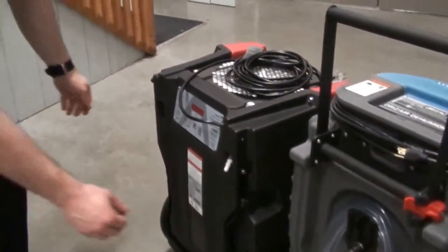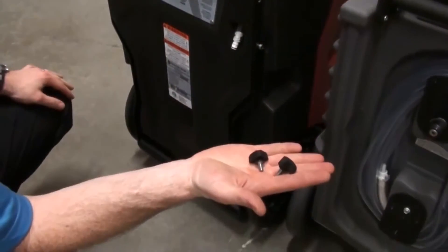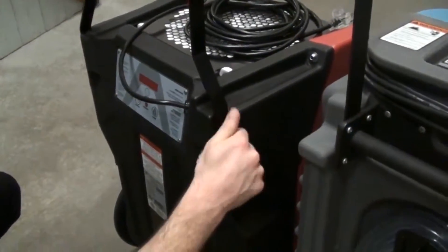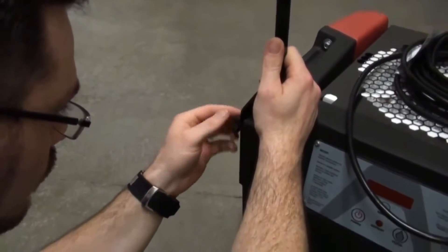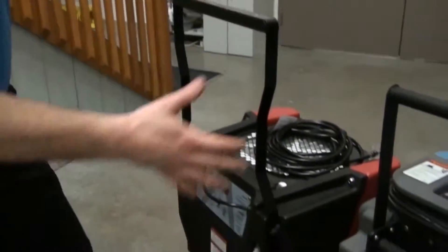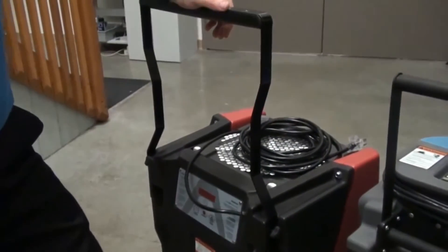Over here on the R150, to deploy the handle I have to back out two star nuts completely from the housing, leaving two loose pieces that could easily be lost or misplaced. Once the handle is deployed, I have to reinsert the star nuts to secure it, carefully lining up the holes to avoid cross-threading — which over many use cycles could make the handle inoperable. And once deployed, notice how wobbly the machine is, due both to the handle design and the loose axle assembly.